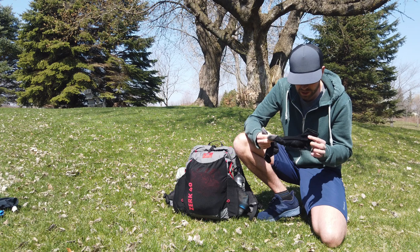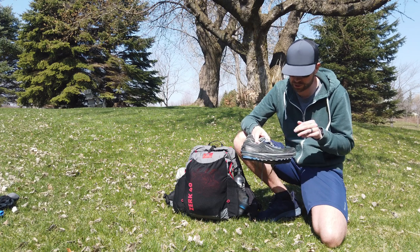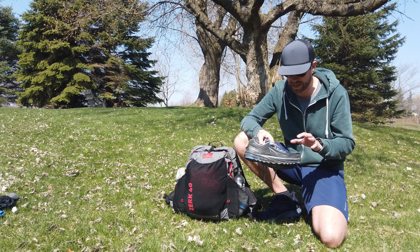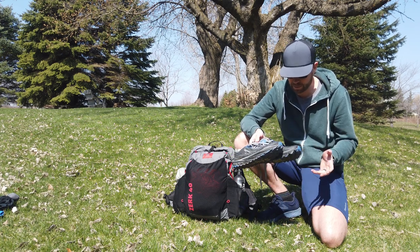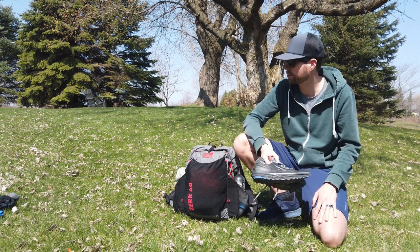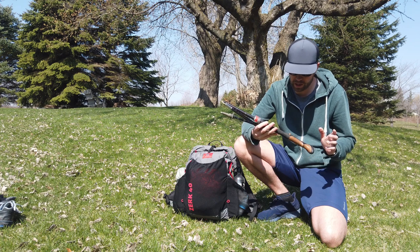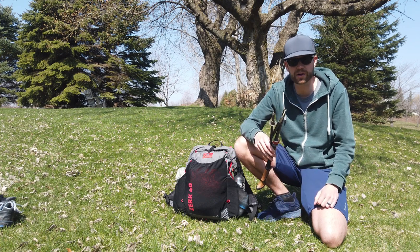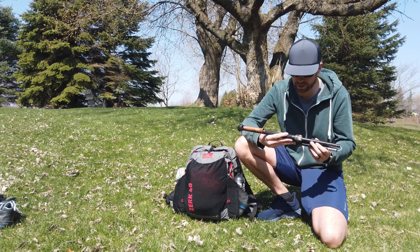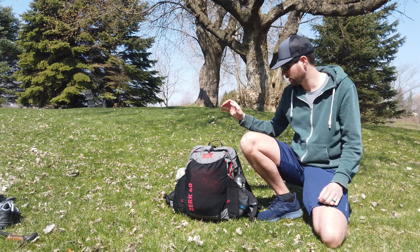Socks are just the quarter-cushioned Darn Tough running socks. The shoes are the Altra Timp 2.0 — it's my first pair of Altras. I've tried them in the past but they were just too sloppy; I couldn't get enough lockdown in the midfoot. But these are working pretty well — I've got about a hundred miles on them. Trekking pole — this is the Leki Vario. I just use one so I can keep a hand free to eat, film, and do those types of things. It's aluminum, not carbon, so it can bend if I take a spill, but it's been great.